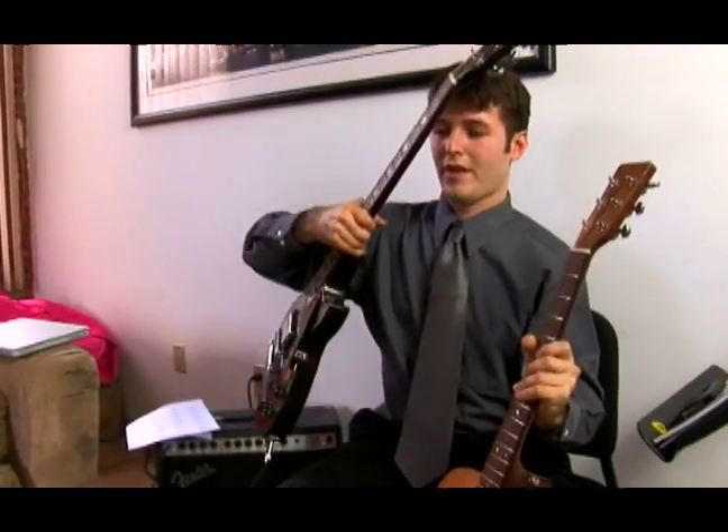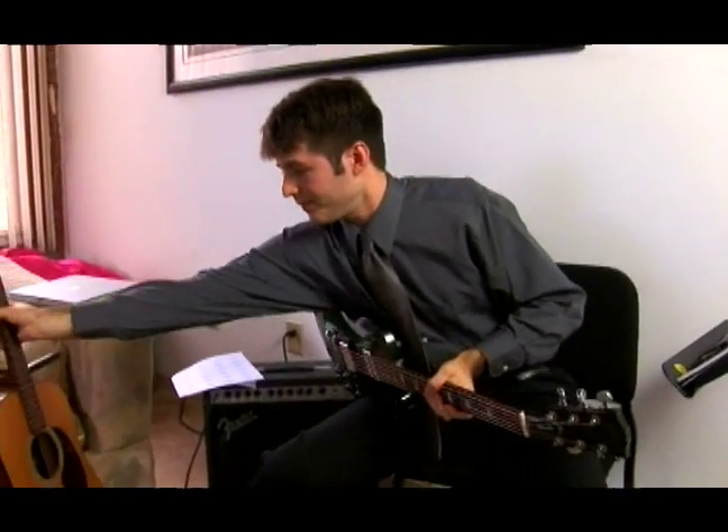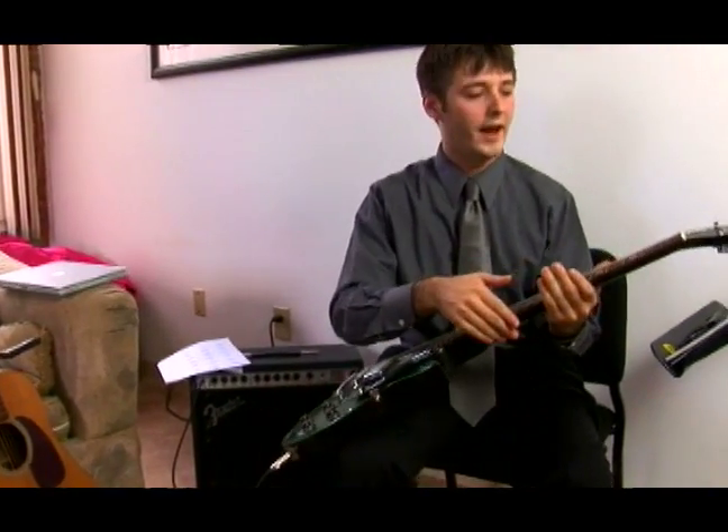We've looked at the acoustic guitar, now let us take a look at the electric guitar. They have very many similarities, these two. They both are composed of the body, the neck, and the head.